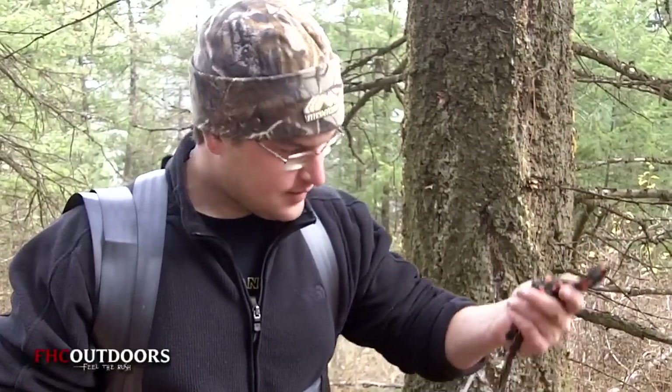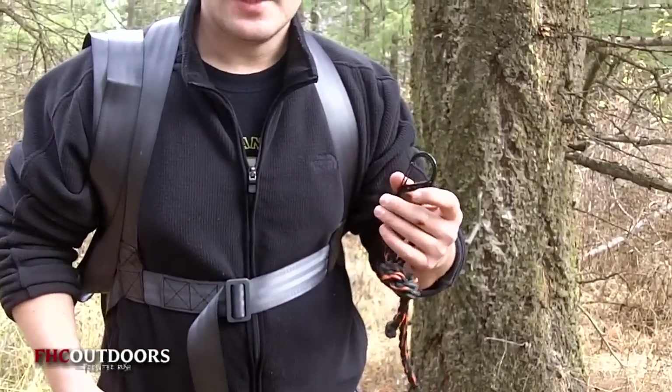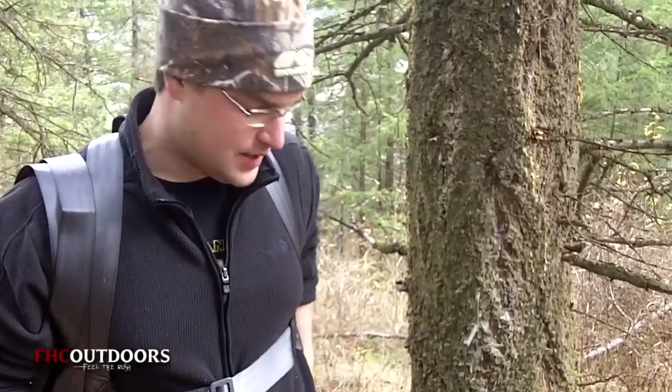Another quick tip: go ahead and take your tow rope, put your clip on the end of it, and attach it to your belt loop or anything — maybe even your harness. Because when you get up there you want to go ahead and pull up your tree stand and any other gear you want to throw up there.